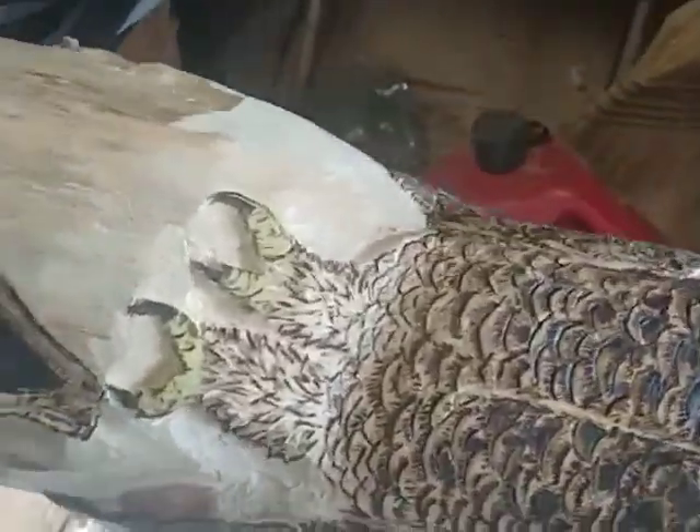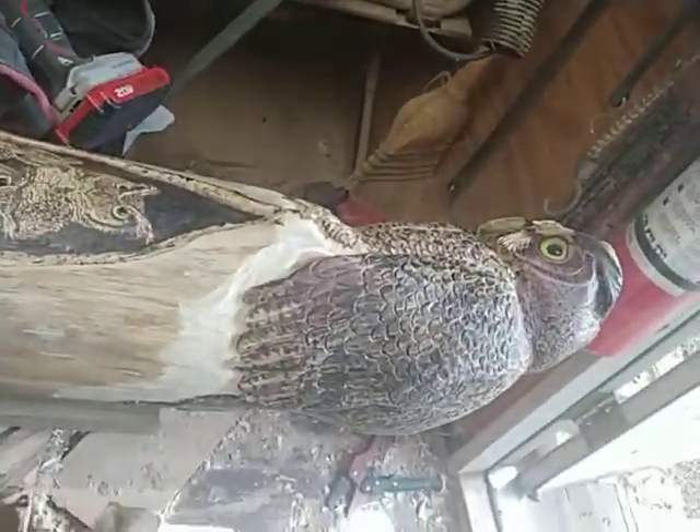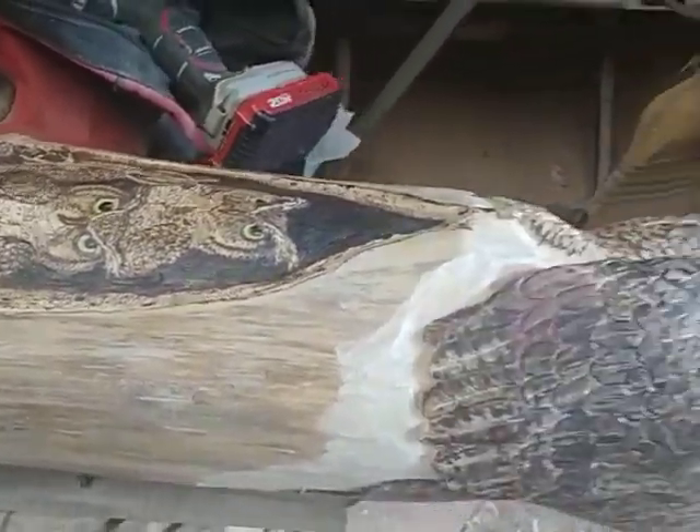Let me turn this thing over a little bit so you can see the side of it. You can see that I've tried to show the owl sitting on top of the post with the babies tucked inside, so anyone coming down the road or up the road will see an owl sitting on the post.